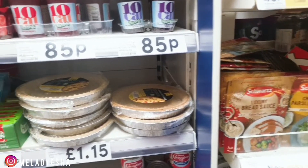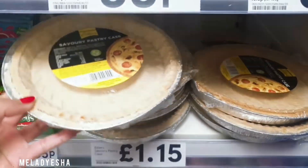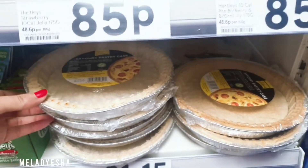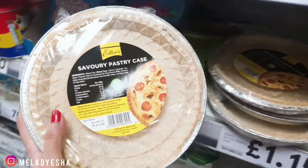I'm at Tesco and I found something which is kind of new — I've never seen this at Tesco before. So I just thought maybe I should make something with that. Another recipe is coming up! Let me just grab two of these. I have an idea what to make with this and I'll share some recipes with you guys.